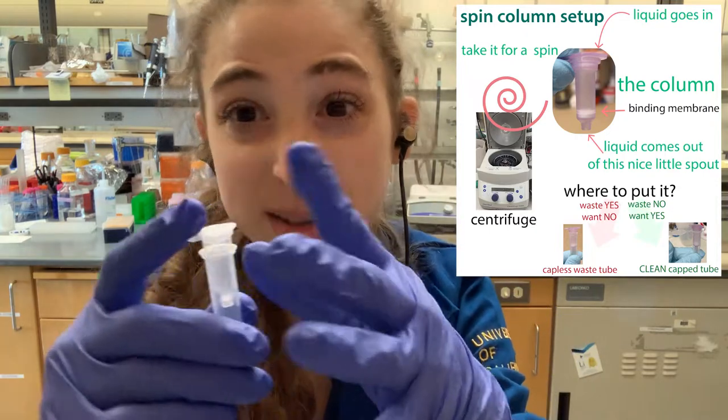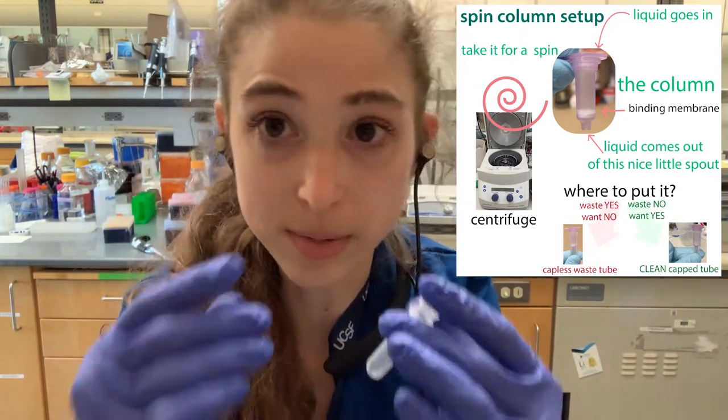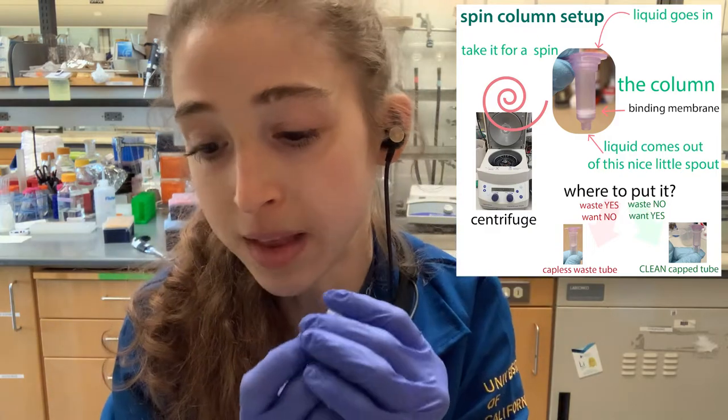Also remember that when you're pouring it off, be careful because if you've labeled the column but not the collection tube, you can mix them up. It's not as big a deal for ones that have lids, but for ones that don't — like the mini prep ones — it can get confusing.